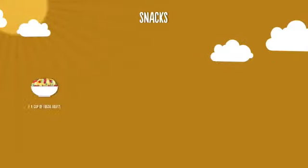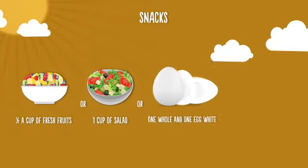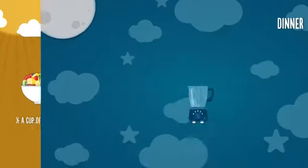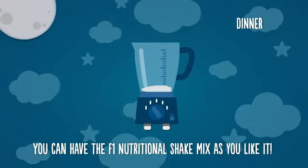For your afternoon snack, you can again have half a cup of fresh fruits, 1 cup of salad, 1 whole egg and 1 egg white, and a handful of nuts. At dinner, you can have the F1 Nutritional Shake Mix as you like it.